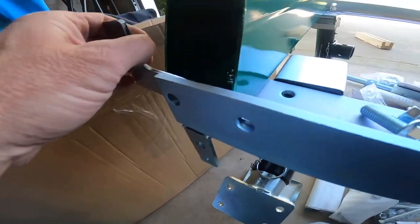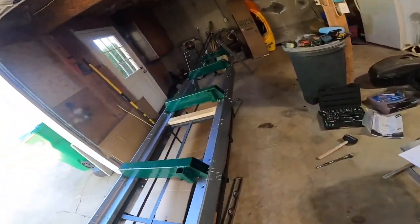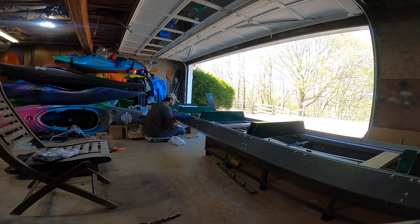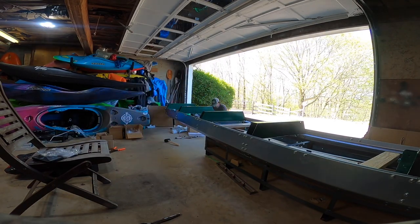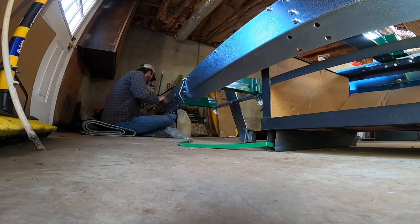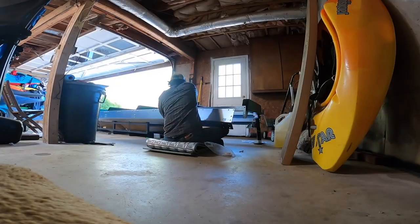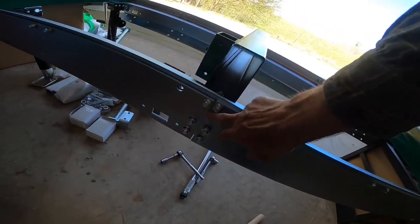We need eight 35mm bolts - two for each one. These go here, then the short rails go on with the regular 30mm bolts. I've got everything laid out and ready to go. The short side plates are on and the carriage stops are in but everything's loose - I can see the gap here.